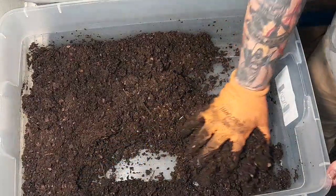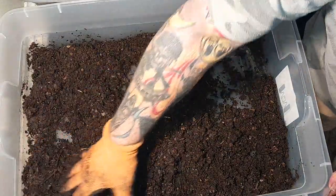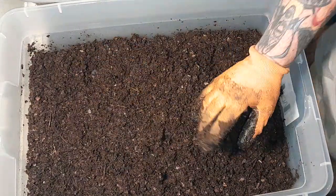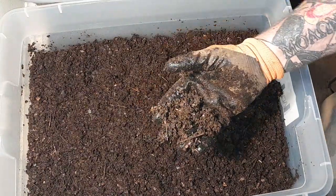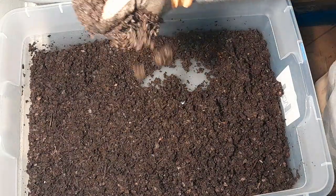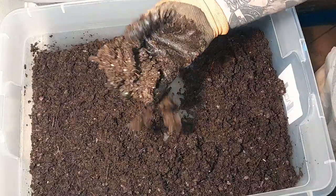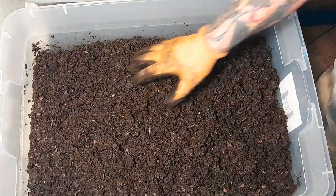Your worms breathe through their skin — they don't have lungs, though they do have five hearts. So you need to keep them wet; moisture is your friend, but it can be your enemy too. Too wet is better than too dry, I'll tell you that. If it's too wet, just add some more carbon — throw in some more bedding. Bedding and food is carbon. Once it's good and glistening and everything's nicely mixed, that's about perfect for them.